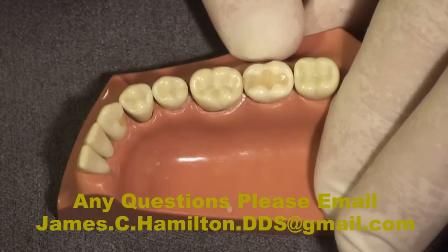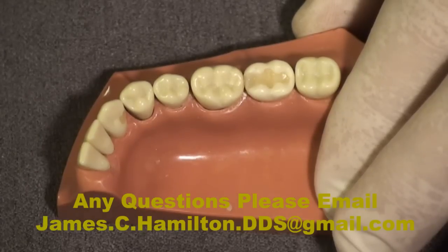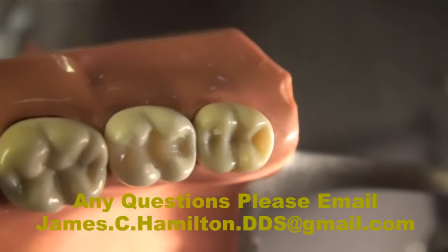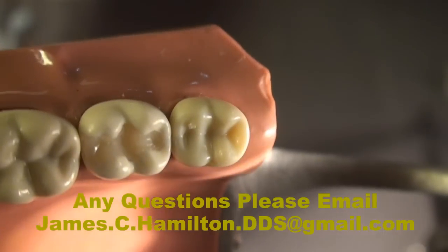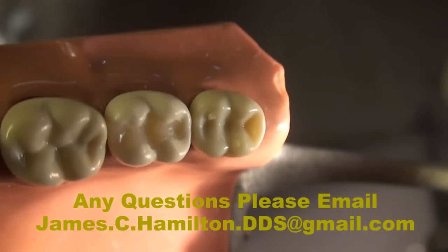Can you imagine placing a posterior composite and after light curing there is no finishing, adjusting, shaping, or polishing? Hard to believe, isn't it? I'm going to try to give you a close-up view — imagine achieving this type of surface anatomy, occlusion, and surface texture.